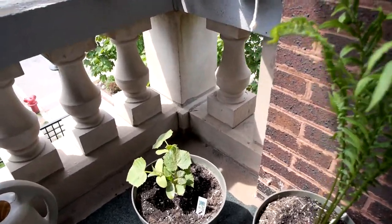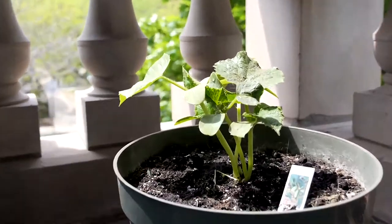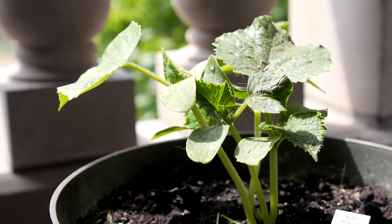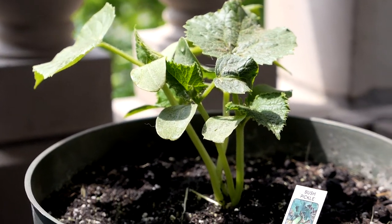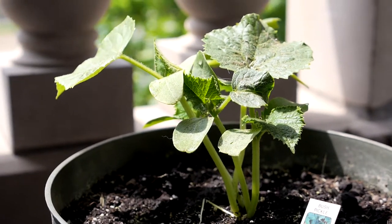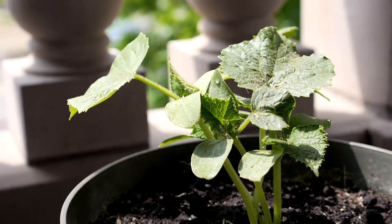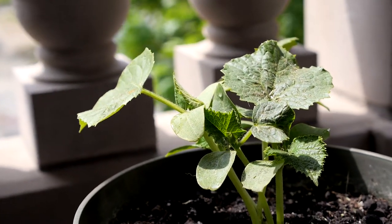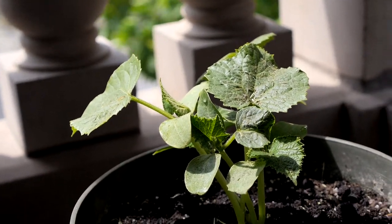And what do we have here, Tiffany? These are bush pickle cucumbers. They're a variety that's specifically good for containers, so we picked up one container of them to try growing. Have we done this particular cucumber variety before? I don't think so — we did something else but I don't remember what it was. Maybe this will be our year where we actually have good luck with cucumbers. We'll see.